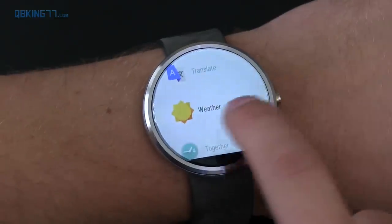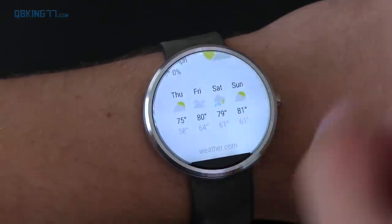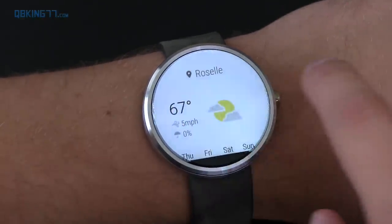With the update, there are a couple of new apps. The weather app has been updated, giving you a four-day forecast right here. So it's a little bit updated.